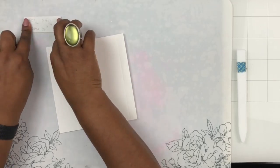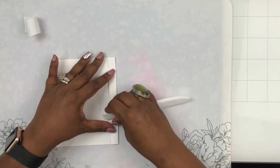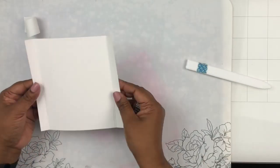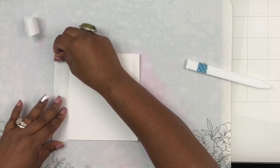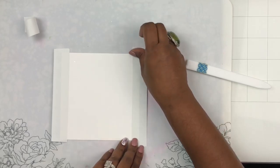Now we're going to start designing these panels. There is a front panel, a middle panel, and a last panel — I've labeled them one, two, and three. I'm starting with the third one, scoring both sides well. This is going to be the back or final panel of your shadow box. I'm just adding some tape and covering the scored edge so I don't get ink on it.